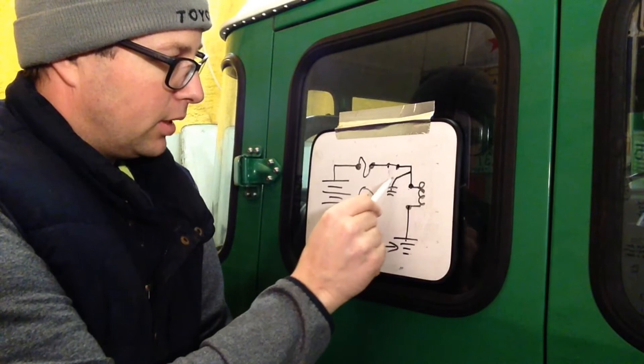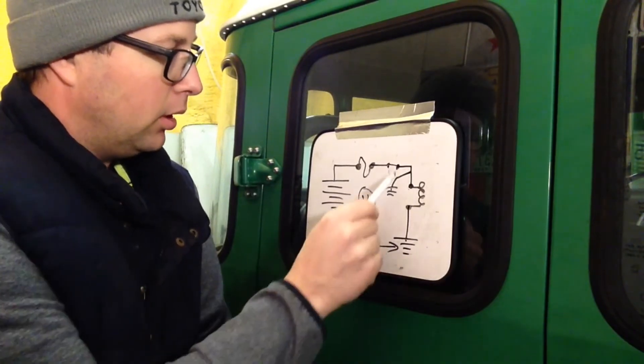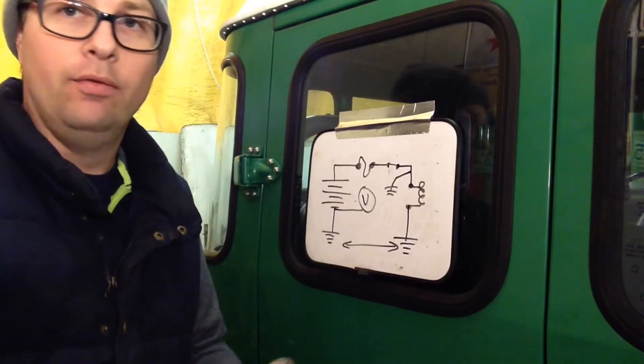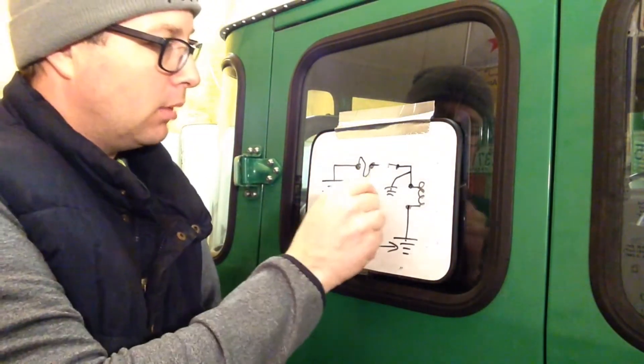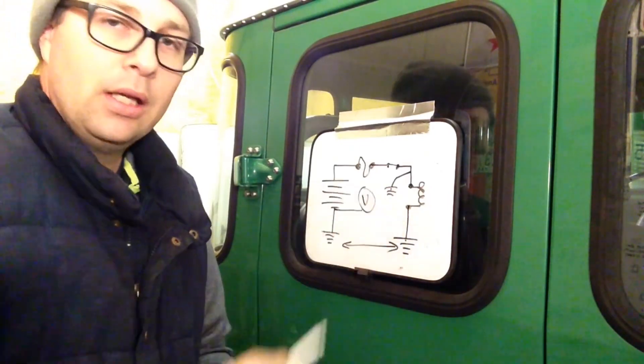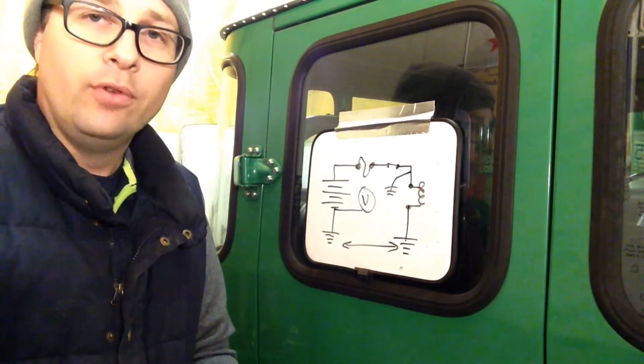In this example, if we have a partial short to ground — a bad, high-resistance connection, maybe a couple hundred ohms — it's going to bleed off a little voltage. I'm not going to get full voltage to my load. If it's a light, it's not going to light up fully.